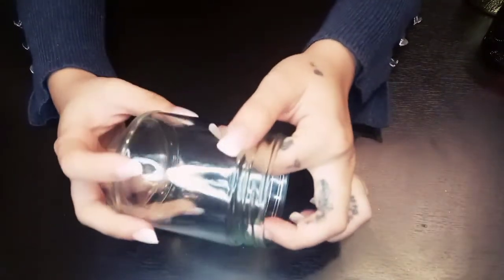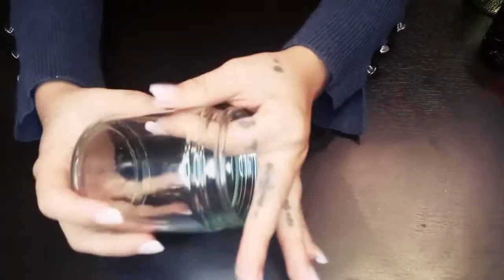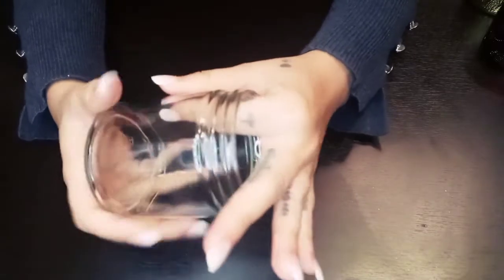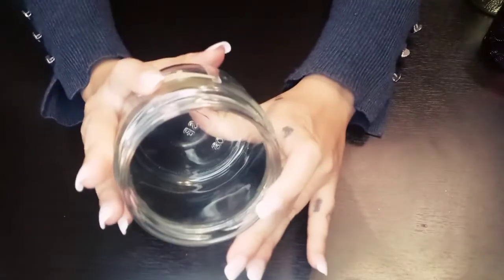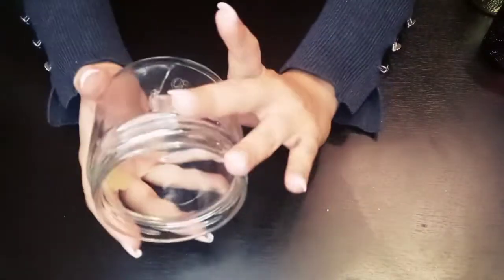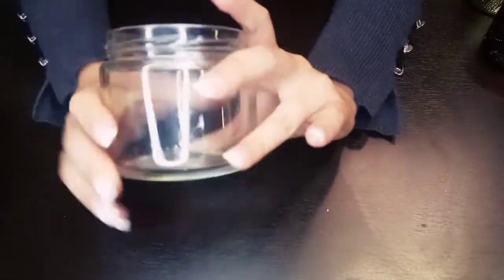With the jars I use, I always make sure there are no cracks, no scratches, no dents, or any weak spots in the glass before using them for candle making. An example of a cracked jar would be this one — I usually repurpose it if I can't use it for candles; this one holds my chopsticks and safety pins. You can also contact customer support to get a refund on damaged jars.